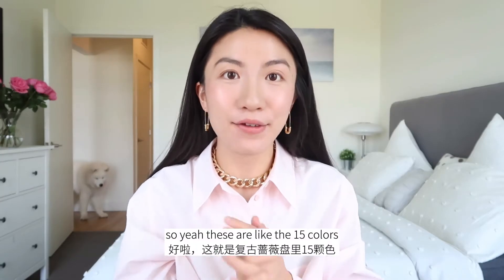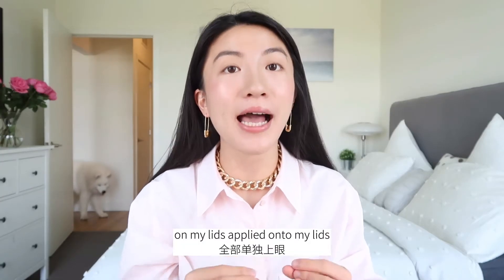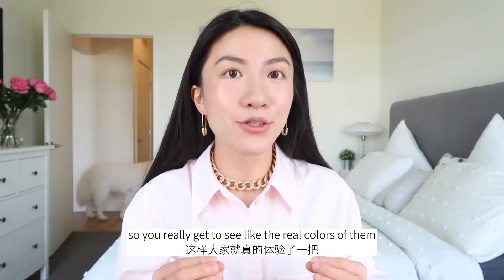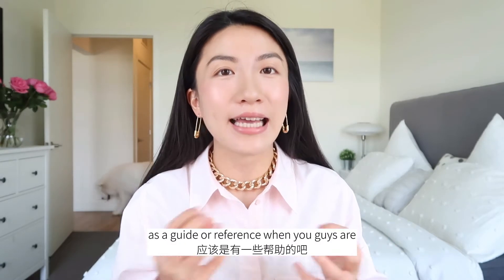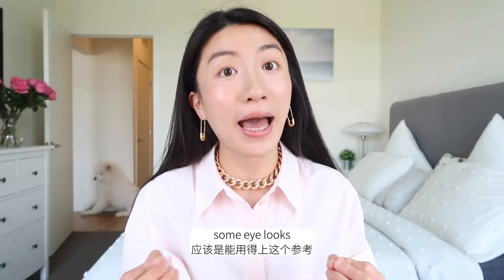So these are the 15 colors on my lids, applied individually, so you really get to see the real colors transferred onto my lids. I think that's going to be helpful as a guide or reference when you guys are trying to create some eye looks.